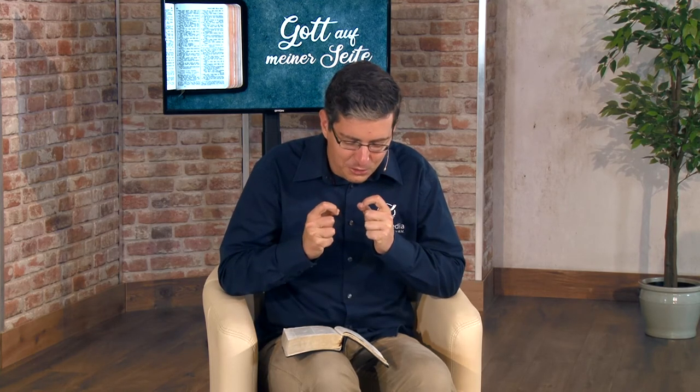Lasst uns noch gemeinsam beten. Lieber Vater im Himmel, danke für deine überaus große, für uns gar nicht wirklich fassbare Gnade, dass du durch dein Wirken, durch deinen Heiligen Geist es möglich machst, dass deine Pläne in unserem Leben zu wirken und zu wohnen, dass dein Gesetz in uns wohnen kann, dass diese Pläne Realität werden können, dass sie nicht nur Theorie sind, die als Buchstaben auf Papier stehen. Dass auch wenn der Satan uns durch Sünde entmutigt hat und uns eingeredet hat, dass Gottes Plan nicht mehr erfüllt werden kann, dass du tatsächlich zum Ziel kommst – mit mir, mit jedem, der jetzt zuschaut, mit deiner Gemeinde. Dafür danken wir dir im Namen Jesu. Amen.